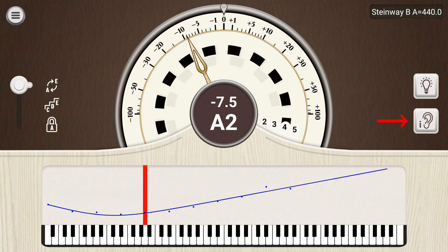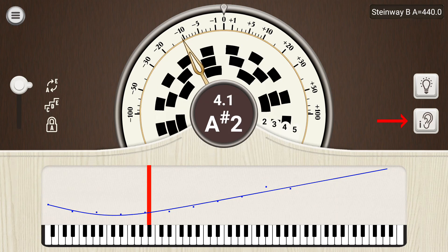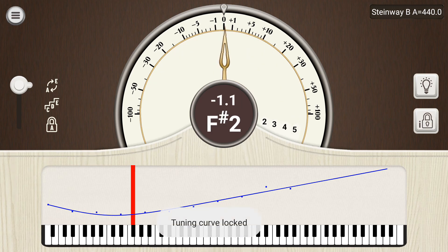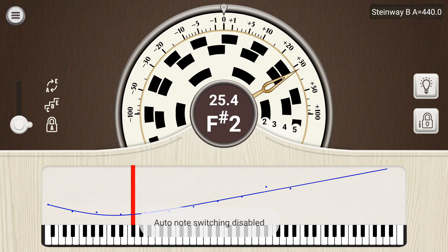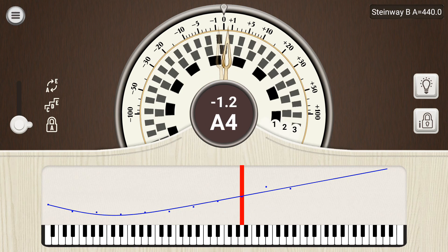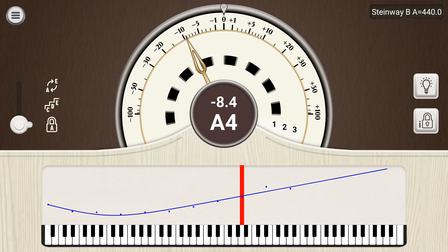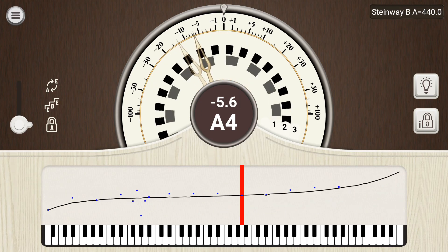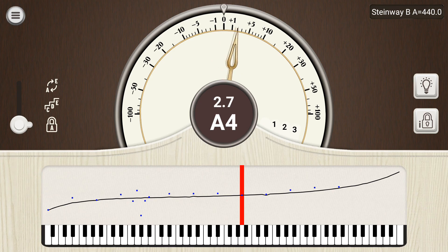The app will continuously measure and refine the tuning curve unless you lock the tuning curve using the button on the right. This prevents the app from measuring any new inharmonicity data. I'll often lock the tuning after performing the pitch raise on the piano and before beginning the fine tuning, but if you want to lock it after sampling only 6 notes that's okay too. It doesn't take that long to sample all the notes on the piano, minus the high treble where the higher harmonics aren't strong enough to measure inharmonicity.